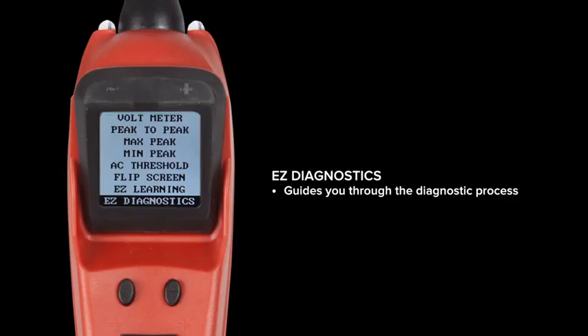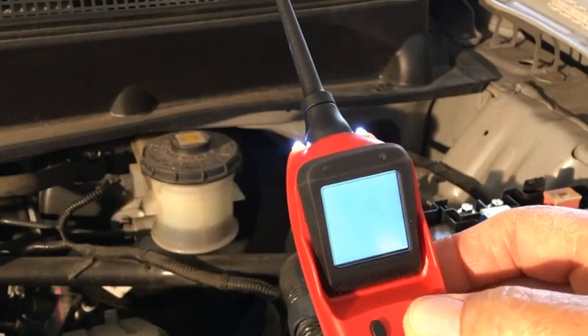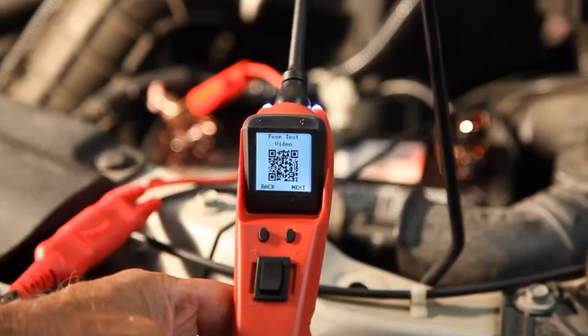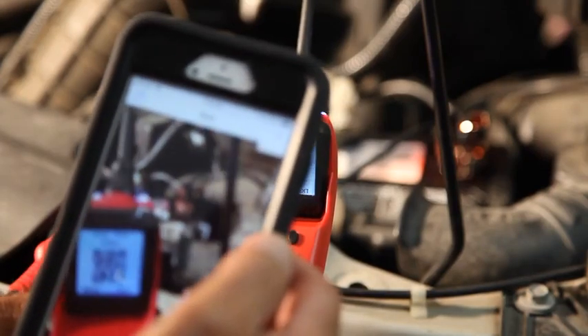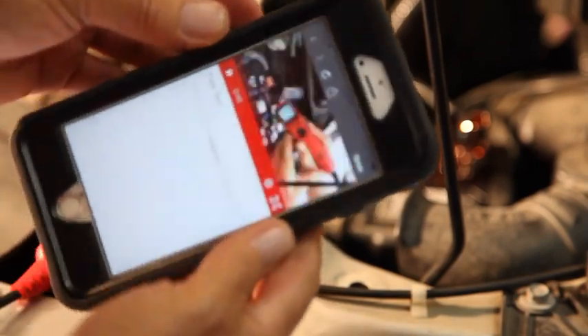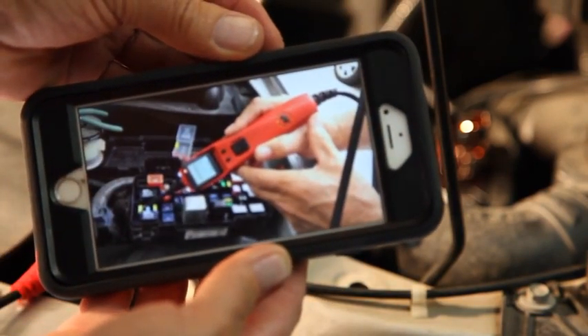The second new menu option is EZ Diagnostics. This is like having your own personal technician guiding you through the diagnostic process. When selecting this, you will have an option to scan a QR code, which links to a short video on how to perform the diagnostic test.